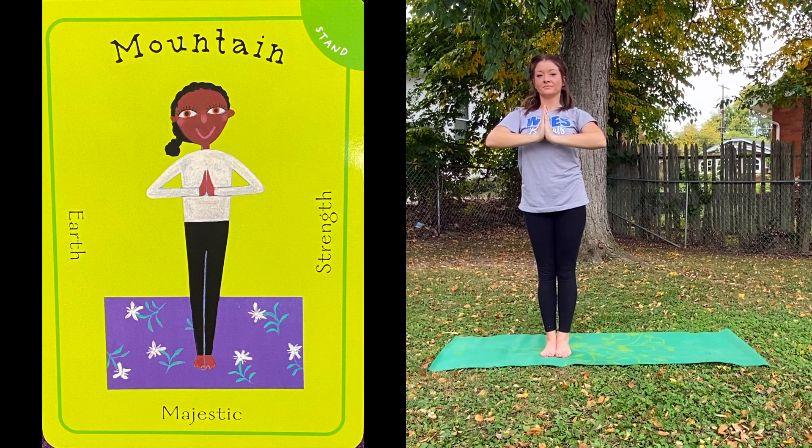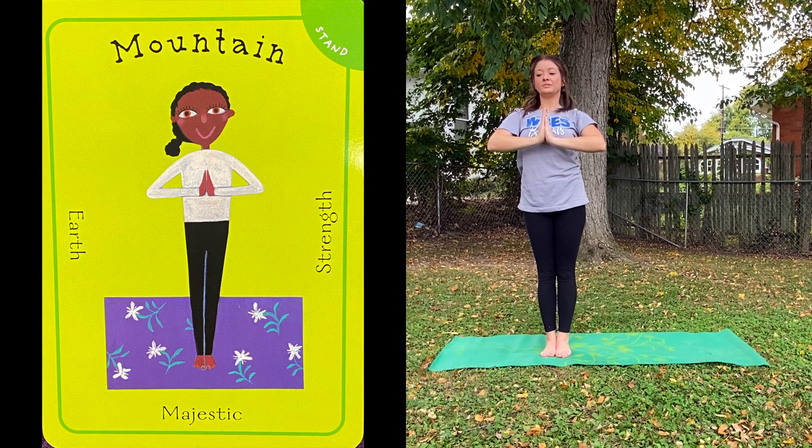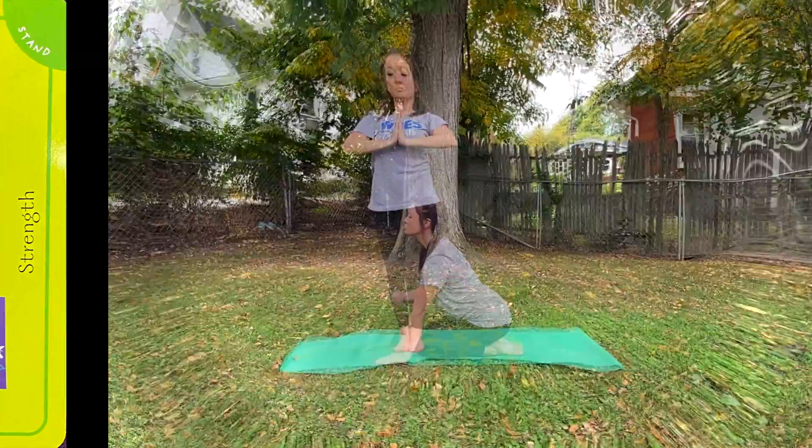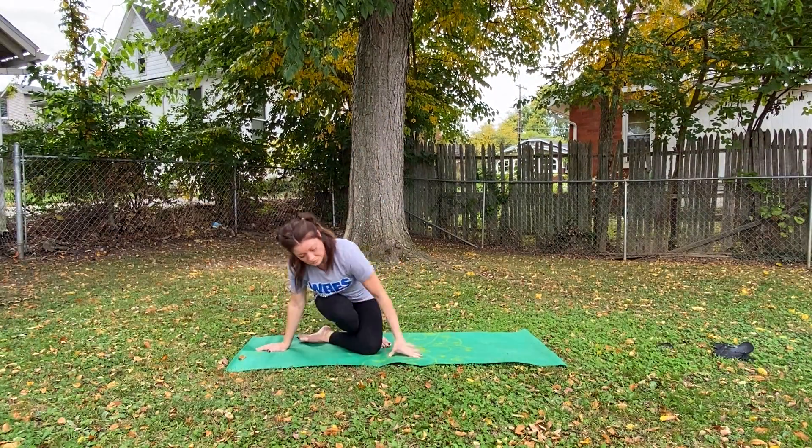We're going to breathe in again. Make sure your breathing is easy. We're going to get back into Criss Cross Applesauce and do some more breathing. You guys are doing such a good job with our poses.